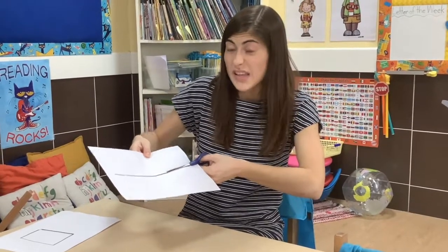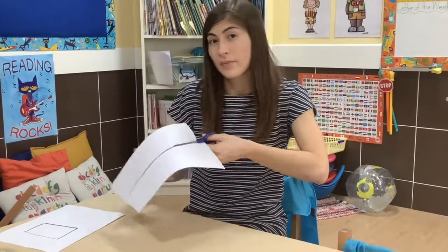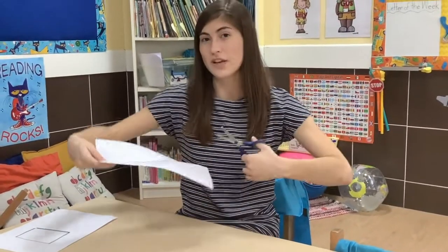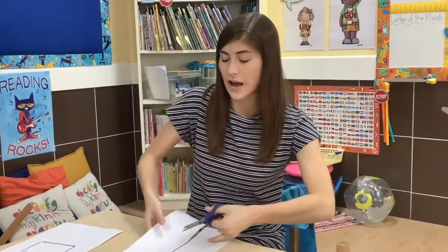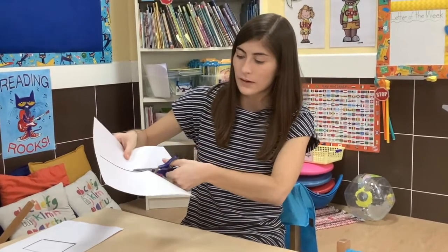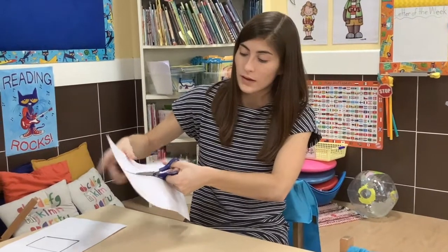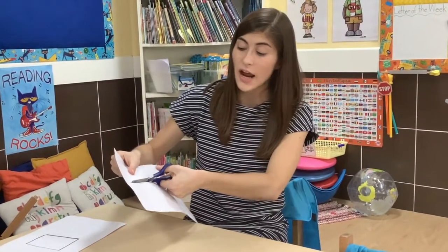Do you see how the sharp points are facing away from me? Please do not cut like this — that is not safe. You want to make sure the sharp edges are pointing away from your body. So I can keep cutting the line and I am going slowly so that I make sure I do not cut anything I am not supposed to.